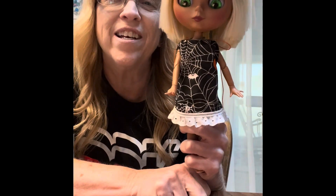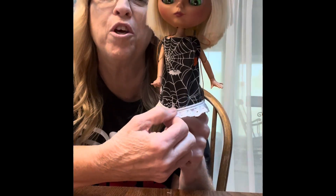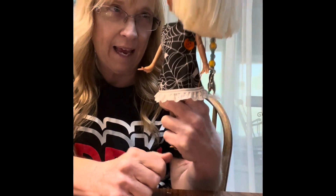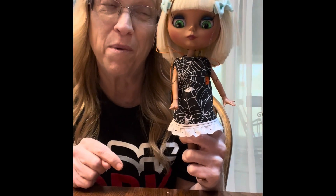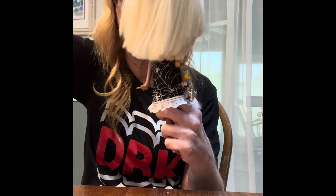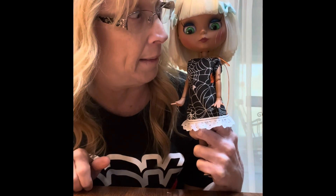And there she is all dressed in her ooky kooky spooky Halloween dress. By the way, I think this girl's going to be taking a trip with me down to Florida next time I go. Look at that — if that's not ooky, kooky, and spooky, I don't know what is.